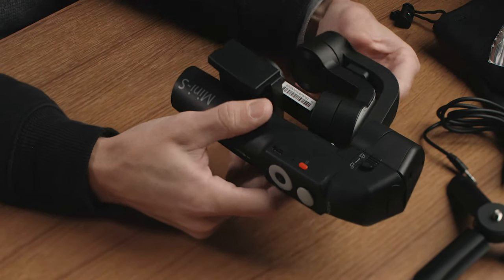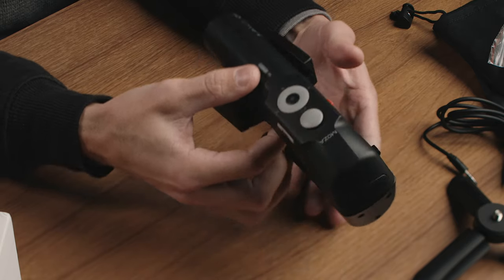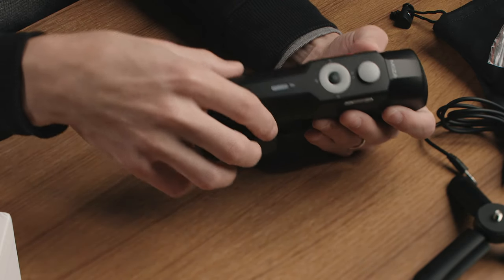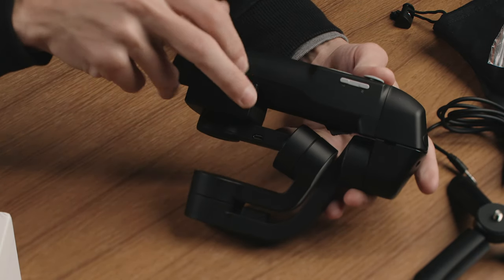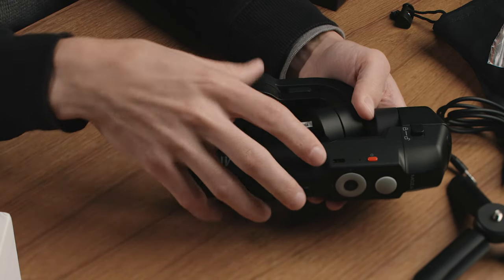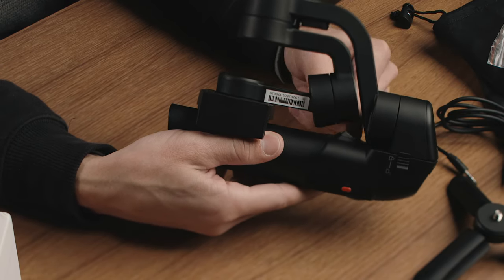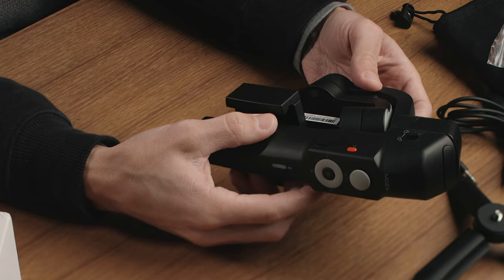There it is. It's not quite as compact as the Snoppa Atom M, but it's a similar design. Looking at it quickly before I unfold it, there's a wheel that does not spin — it's just a push wheel — as well as a joystick on the front, and a center button. On the other side you have an up and down button labeled W and T, for wide and tele — a zoom button that can probably control focus too. On the side there's a record button as well as a USB-C port, likely for charging. On the back, hidden by the folded design, is a trigger, similar to all the other Moza gimbals.